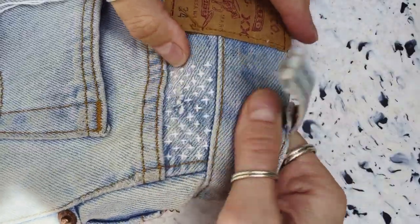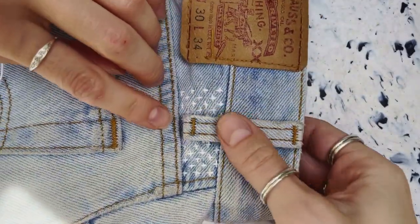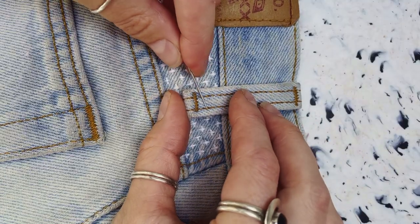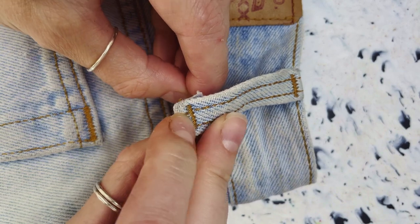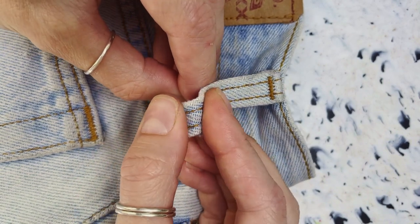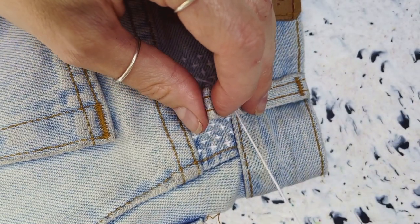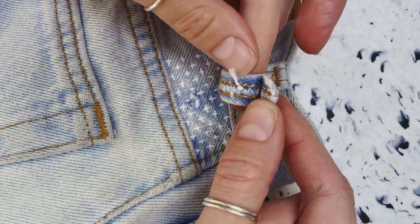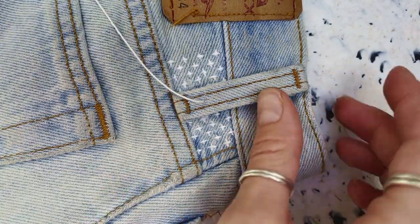Now it's time to actually get the belt loop reattached. So I'm lining it up here. Working through lots of layers of denim can be really hard and actually this bit was really tricky — I really wish I could have found my thimble for this step but I'm just taking it one layer of denim at a time where I can. I've tied a knot in the end of my thread and pulled it through just one layer of the belt loop and I'm going to add a cross.